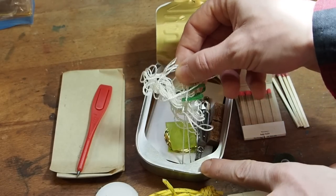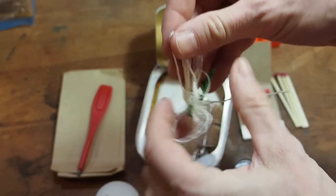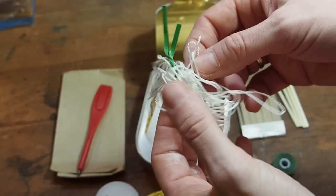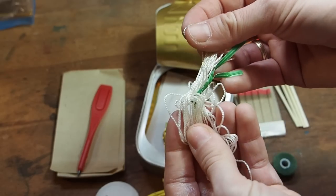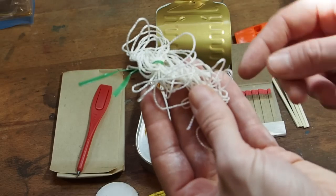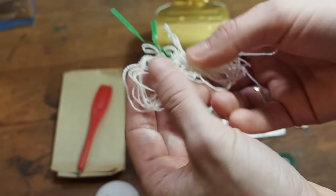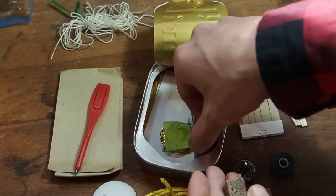Next we have more cordage — it looks like nylon cordage, great for making bird traps. I think it's nice that they also give you a twist tie to keep the cordage together in a neat way. This cordage can also be used for fishing — you can open it up and make it thinner because right now it's a little thick for fishing. It's great that they put in another cordage.